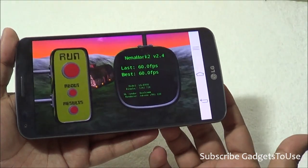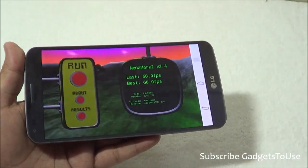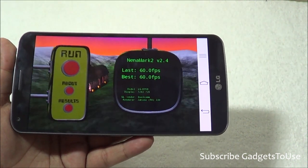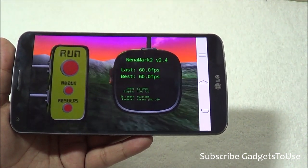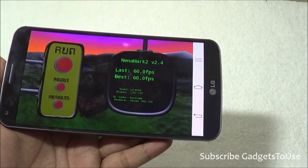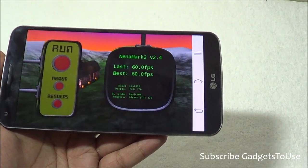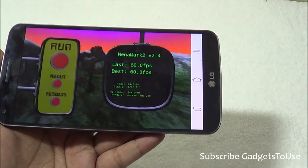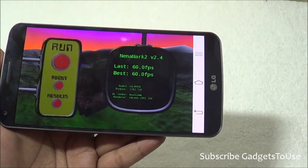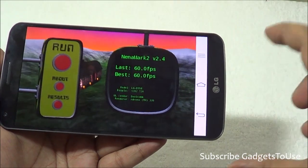This device has given a very good score on Nenamark — 60.0 FPS, which is one of the best scores we can see. So this device is fairly good when it comes to gaming. The only issue I faced is that the touch capacity buttons are always visible, and some games do not run in full resolution because these buttons take up part of the screen.